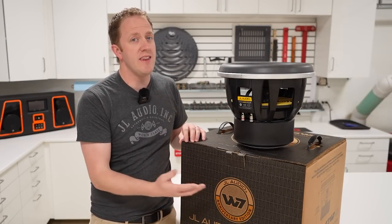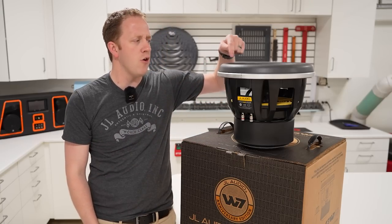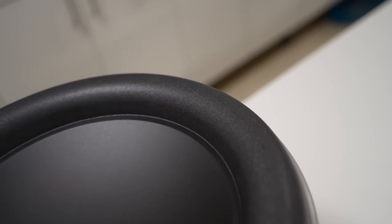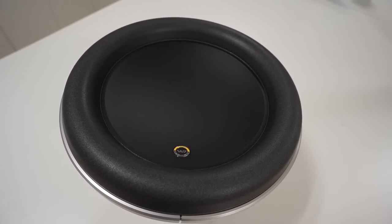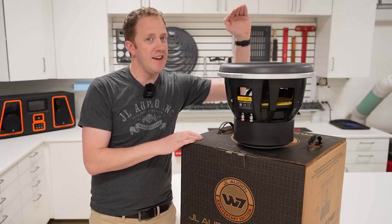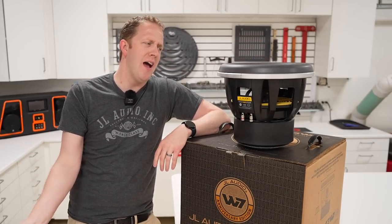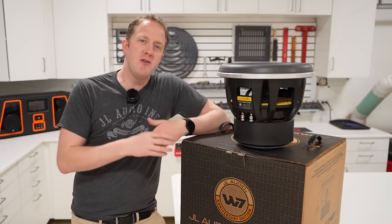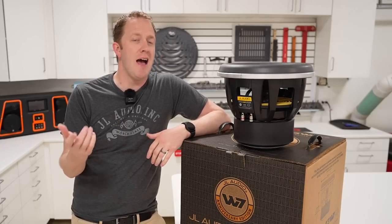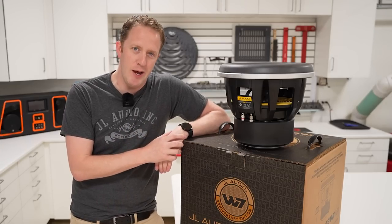The JL Audio W7 lineup of subwoofers has a unique design feature called the Overroll Surround. This style of design allows the W7 to achieve incredible levels of excursion while also allowing for a maximized cone area. Tons of cone area and excursion combined means more subwoofer bass, but the question quickly becomes: how do we access the mounting hardware on this subwoofer? I'm Mark from the YouTube channel Car Audio Fabrication, here today on behalf of JL Audio to show you the correct process for removing and installing the W7.